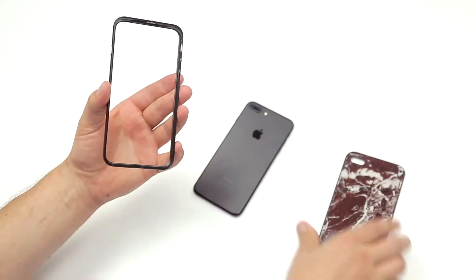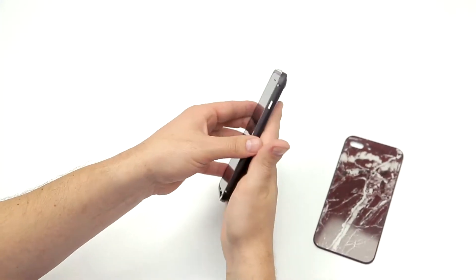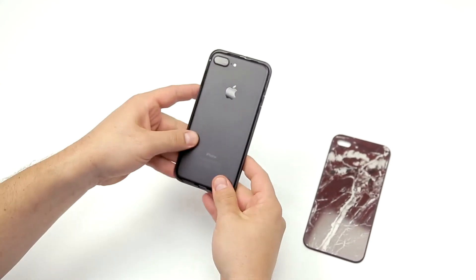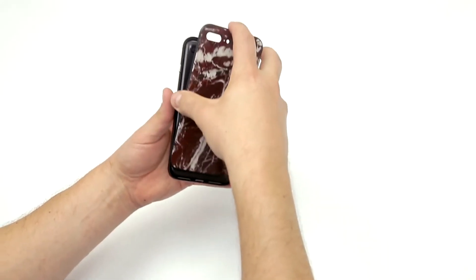Once the case is open, please place your iPhone inside the frame face down. Then put the back cover section bottom first into the case to fit into the hinges on the frame. Then close the back section fully onto the frame.